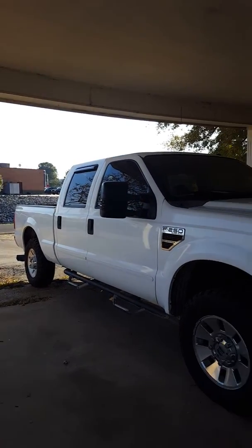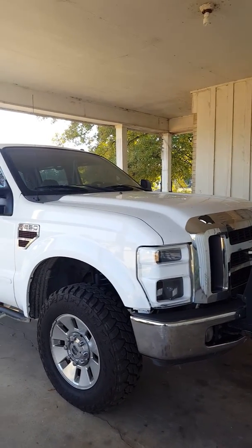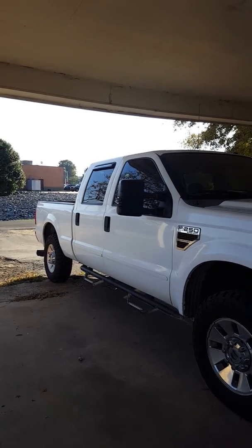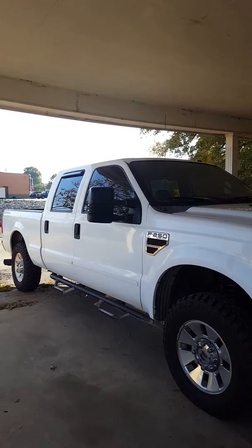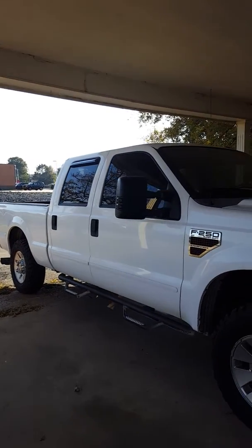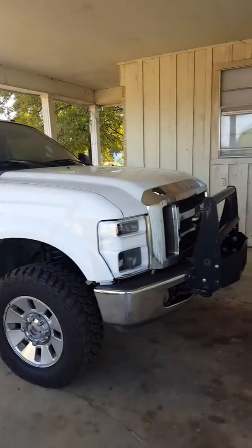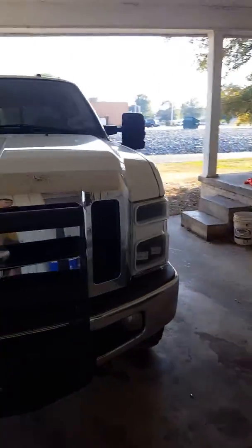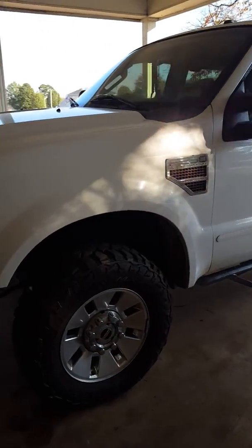I also got some LED underglow on the back two fender wells. I plan on doing the front two whenever I start on my EGR delete. I also want to do cab lights and change my mirror lights to white, and I want the cab lights to be white as well instead of amber.